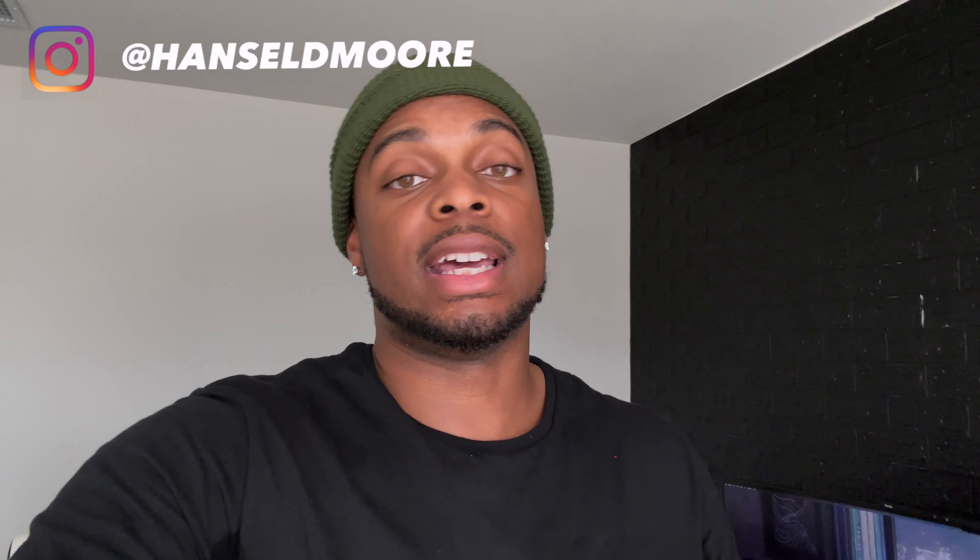All right, we finally got everything on the desk. It's been a long day but we got it done. Next time we're gonna be working on the TV and console setup that's gonna be over here.